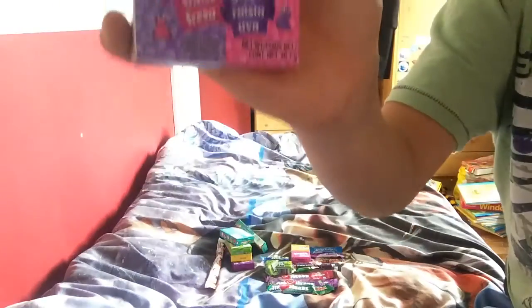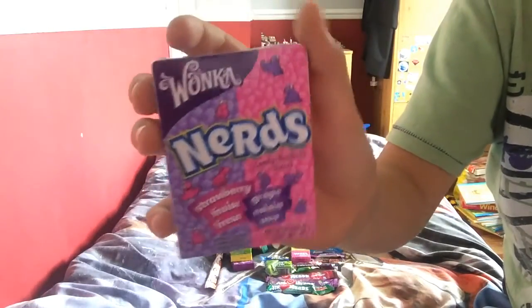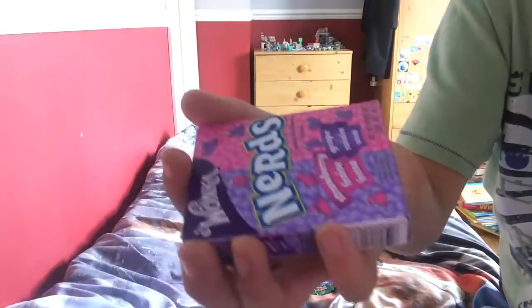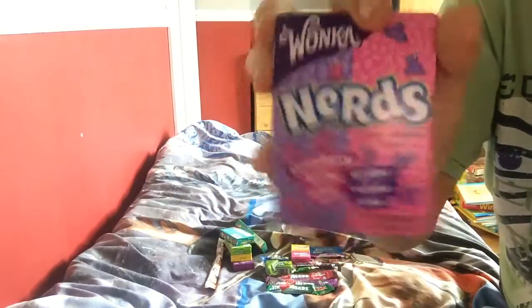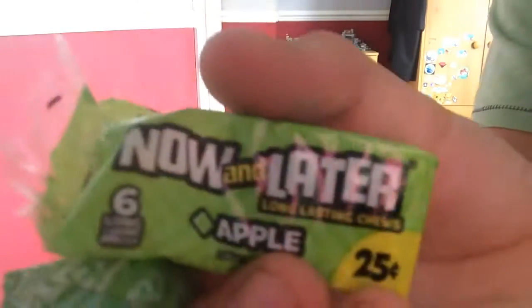Nerds remind me of what M&Ms would be - not M&Ms, Millions - that kind of thing. The next ones are called Now and Later, long lasting chews. I've had one and the beginning tastes alright, the aftertaste isn't that nice, but anyway they're still very nice and long lasting.